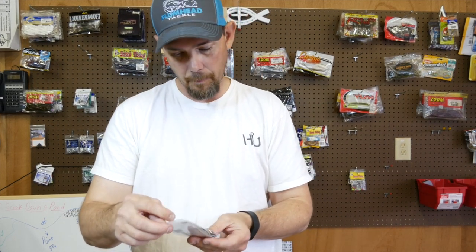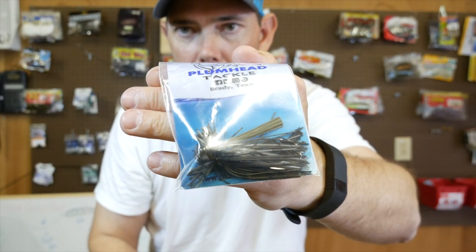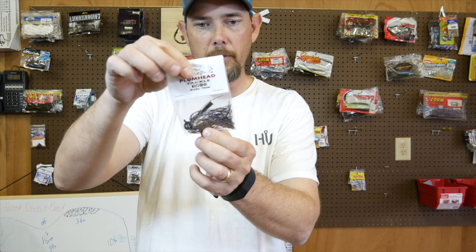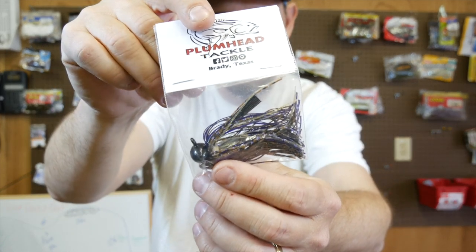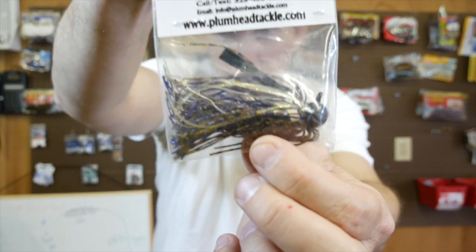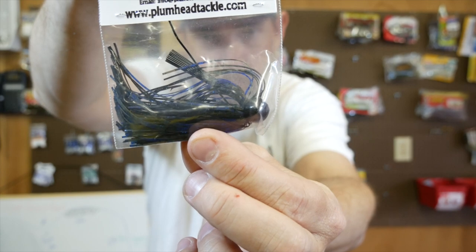I'm going to go through all the jigs and everything he sent me real quick so y'all can see. This is a finesse football jig — if I was guessing, this is probably three-eighths ounce. This right here is a real neat color I don't have — it's a football jig, half ounce, with black, blue, and gold, all kinds of cool colors in it. Here is a half ounce football jig, black and blue with looks like some green pumpkin in it.